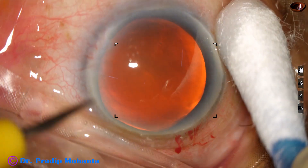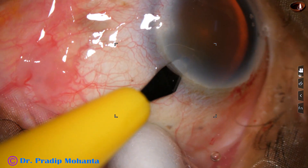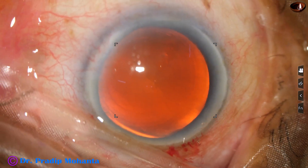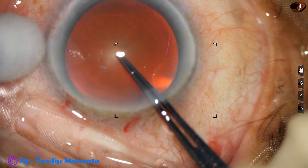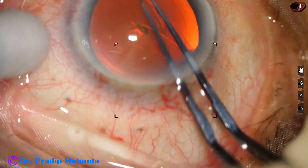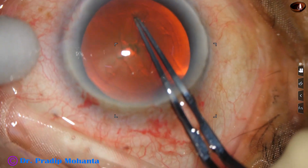A side port is made on the left side of the main incision, about 2.5 clock hours away. And now, capsulorhexis. Utrata forceps is being used for capsulorhexis. A capsular tag is raised, then the capsular tag is guided anticlockwise to get an adequate size rhexis.